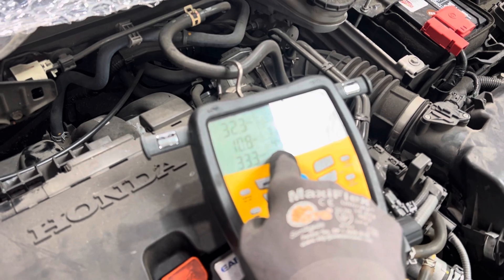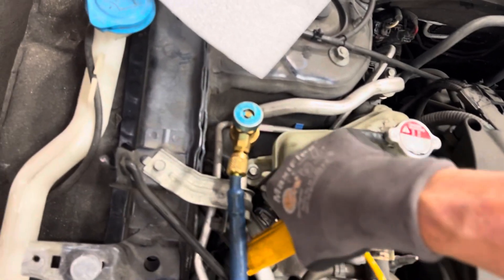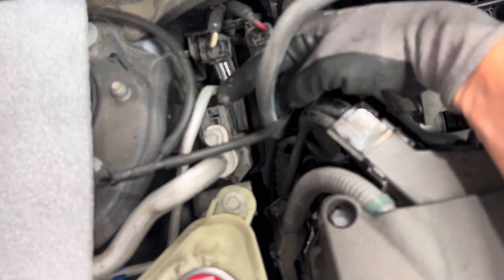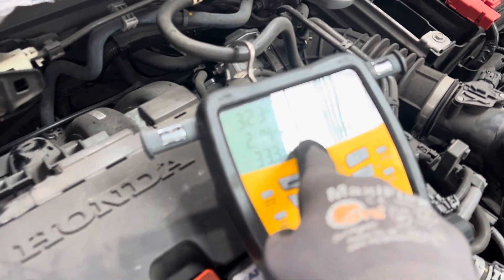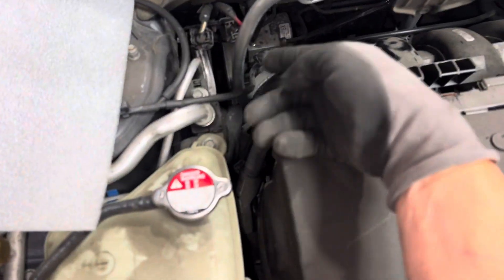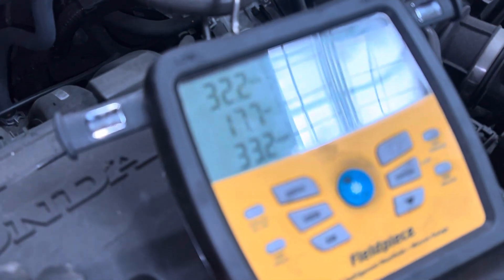We just dropped down to 44 degrees, so let's go to the other side and see what it is over here. This is on the other side of the heat exchanger — you see this right here, this is the heat exchanger, this is where the liquid line goes in — 54 degrees. So we're 54 degrees on this side of the heat exchanger, and over here we're back down to 44 degrees and dropping.